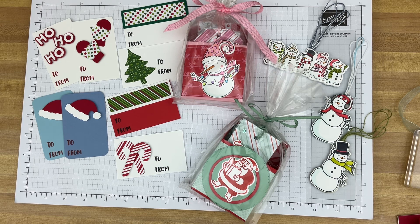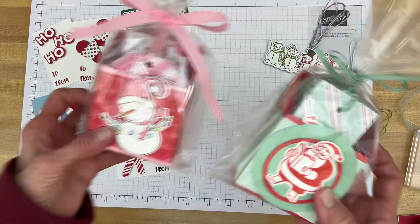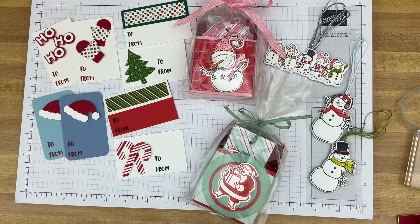I enjoy making gift tags. They're just cute little works of art that you put on a gift and it just kind of brightens it up. It can make people smile and I like to give tags as gifts. So these right here are packaged up and we'll open those up in just a bit. But you can make tags as elaborate or as simple as you like.